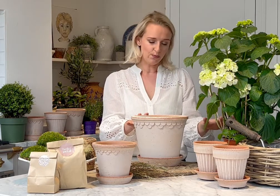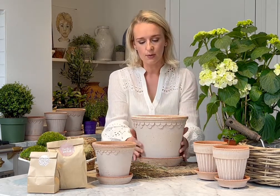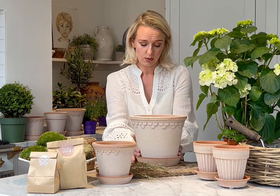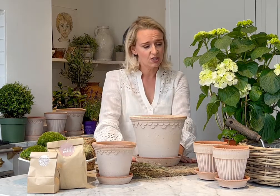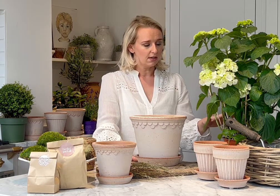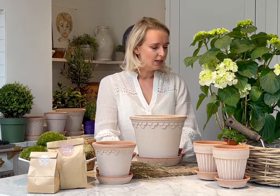This is our Copenhagen pot — it's on the larger size so that the root system will really have space to grow, and it comes with a lovely saucer making it suitable for indoors and outdoors. With the hydrangea, you can keep them indoors and they do really well inside. You can also put them outside if you want to keep it on a table outdoors or plant it in the ground — that's absolutely fine. So let's get started.